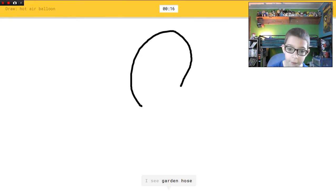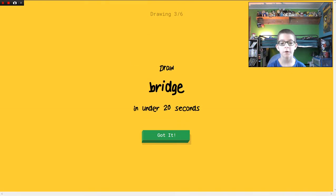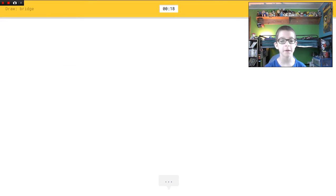Hot air balloon! I see garden hose, or potato. Oh I know it's hot air balloon — the computer's got some smarts! I'm good at drawing! Gosh dang it, and this computer is making me look bad. That's why I'm probably gonna kill this website after I'm done with this video. Okay, bridge!